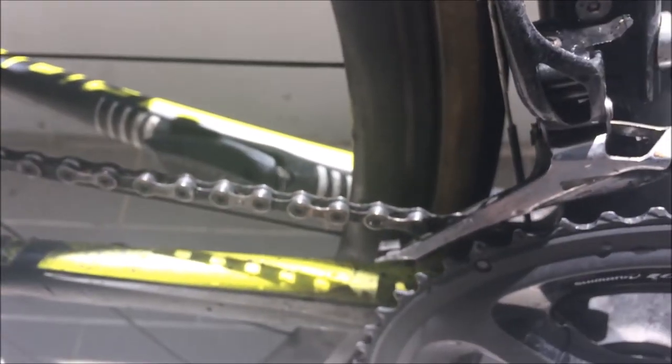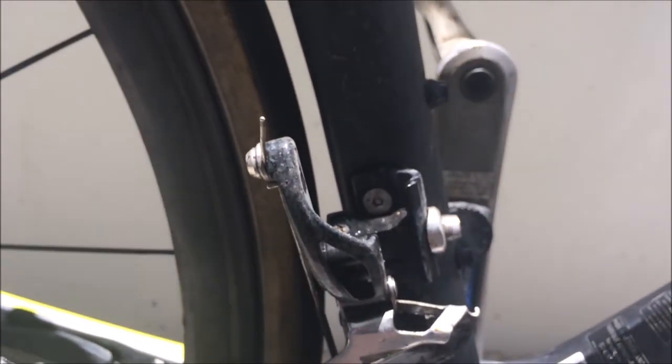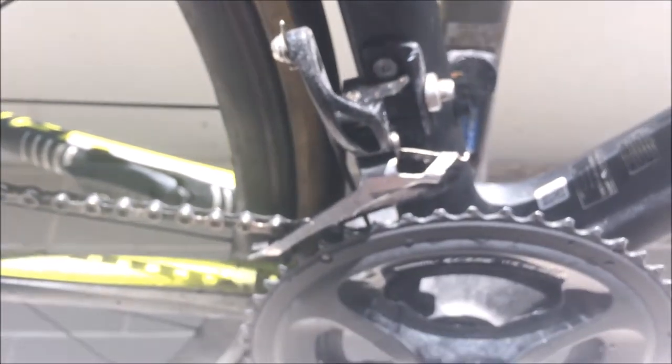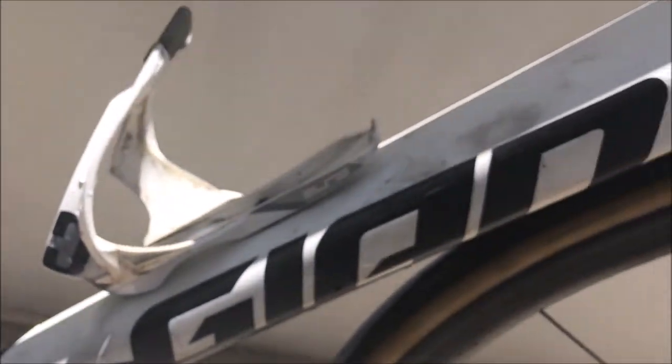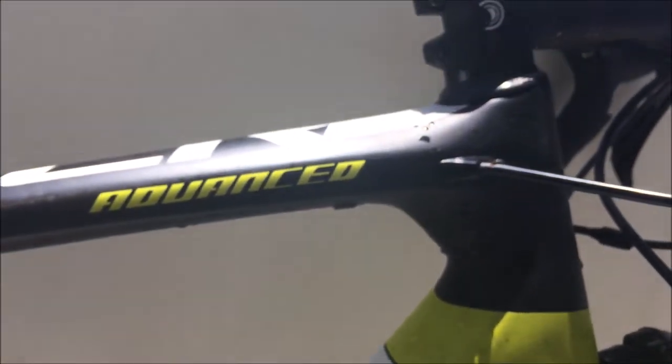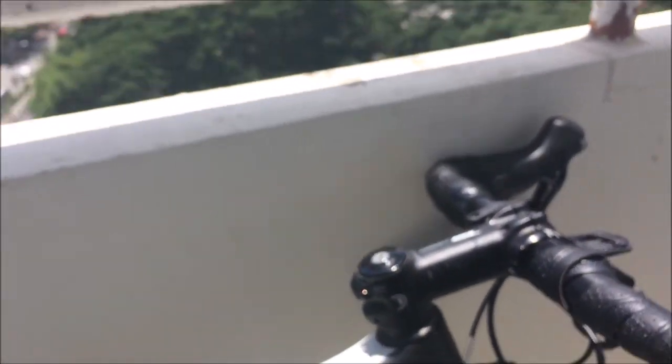Front derailleur is also 105 — need to do a little bit of adjustments on that as it's not shifting 100% correctly. The bike's a little bit dirty, but not too bad — looking pretty clean for my standards. The weight is about 7.6 kilos, maybe 7.4 now because I've taken some things off.